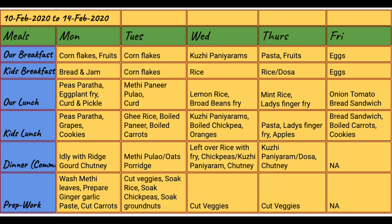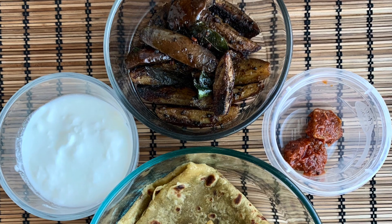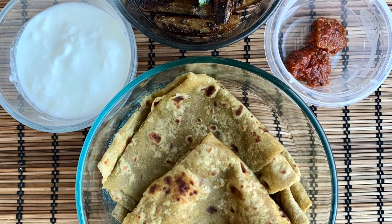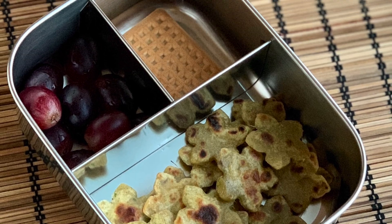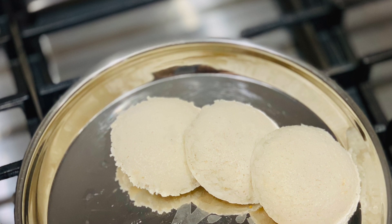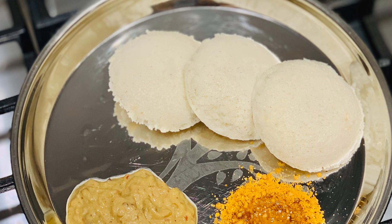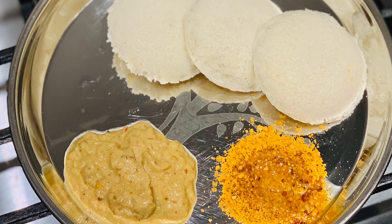Let us look at just the lunch and dinner specifics in this video. For my prep work on Sunday night, I had to grind the peas and make peas paratha dough. On Monday morning I cut the brinjals and made eggplant fry and peas paratha for us as well as for my kid. Our lunch was peas paratha, brinjal fry, curd, and pickle. For my kid I made star-shaped peas paratha. His lunch was shaped peas paratha, grapes, and cookies. For dinner on Monday night I made coconut chutney and idlis using the batter, so we had idli with chutney and milagai podi.